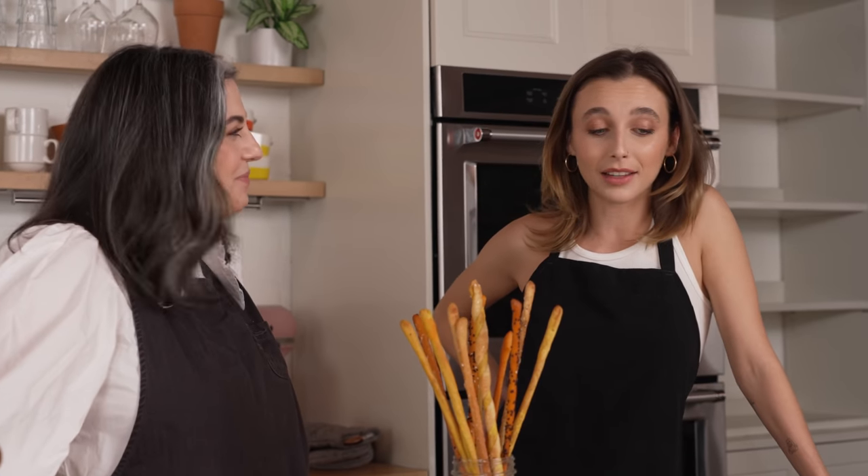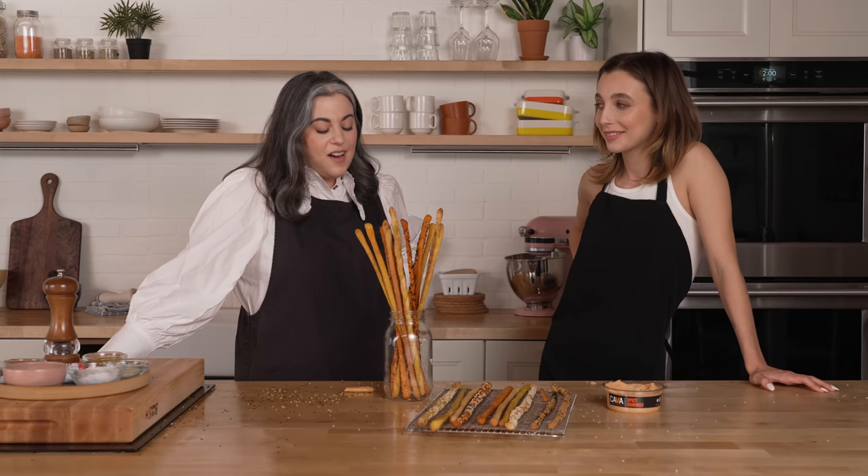You need to teach me more things. I'm always here for you. Thank you, Emma — it was a pleasure. And thank you to our partner, Kava. Don't forget to like and subscribe. Bye.